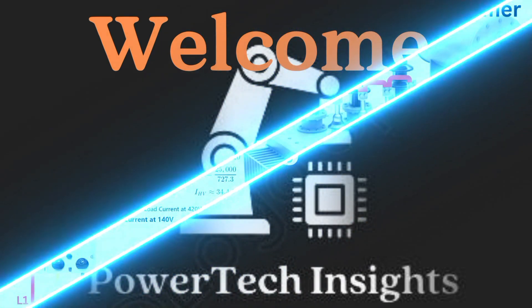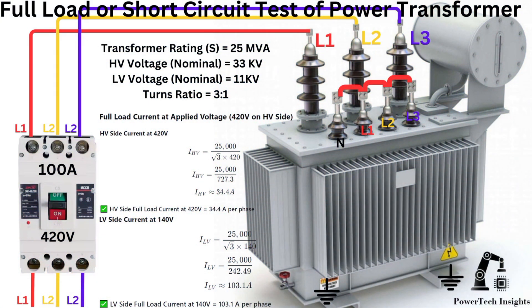Welcome to Powertech Insights. In this tutorial, we'll guide you through the full load or short circuit test of a power transformer without any special equipment. We are going to perform the full load or short circuit test of a power transformer. Let's get started.